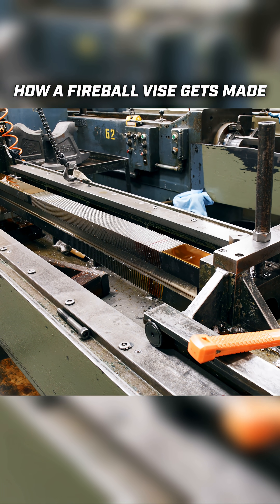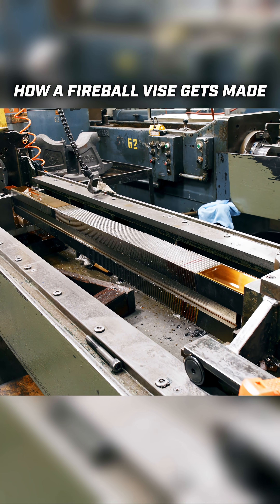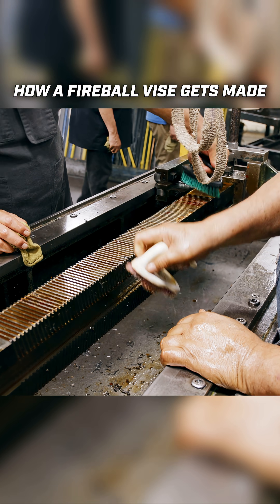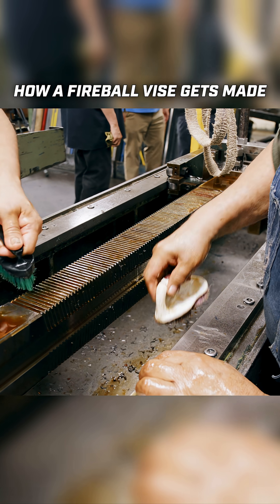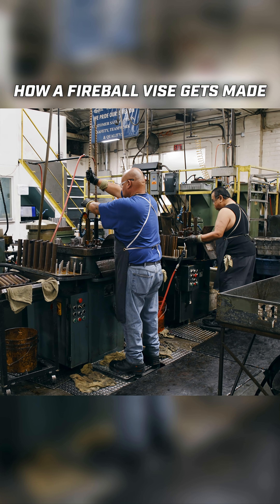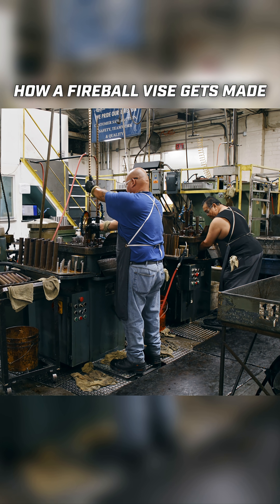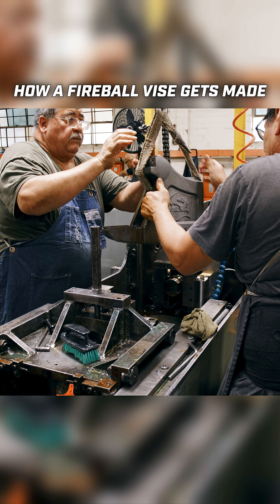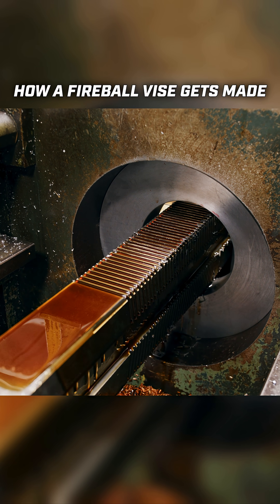The tool itself was difficult primarily because of its size and the need for accuracy. It took around six months to finish the broach — 180 man-hours of grinding time. It can probably broach thousands and thousands of these parts. It will probably be the last broach you'll ever need.